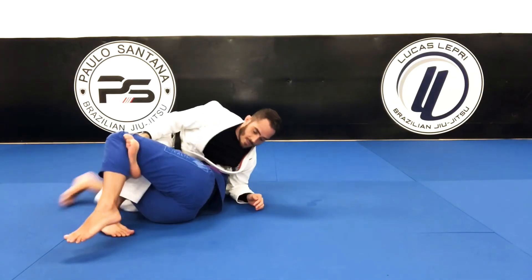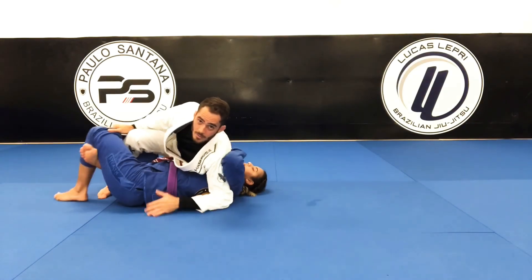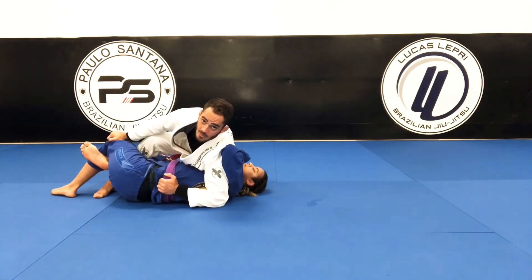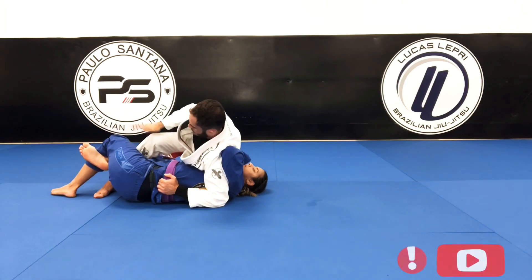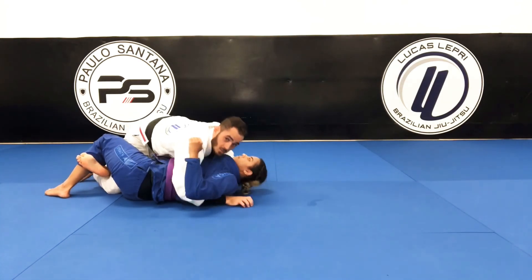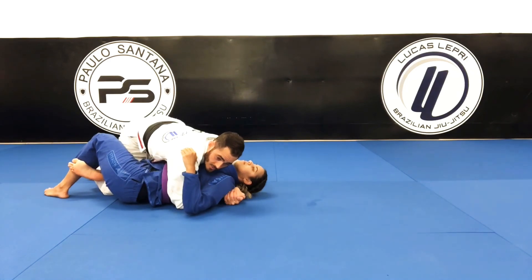You're gonna end up on a half guard. After you get in here, you can start pushing the legs down, hook the leg to take it out, or you can face her with the underhook, cross face, and work the pass.